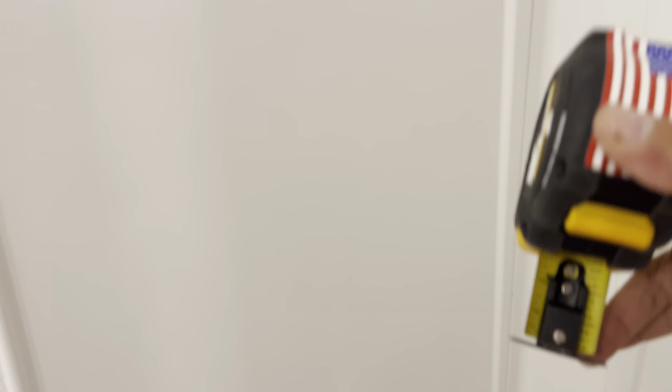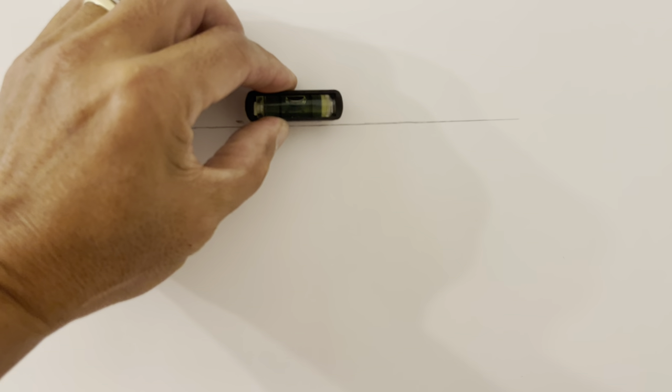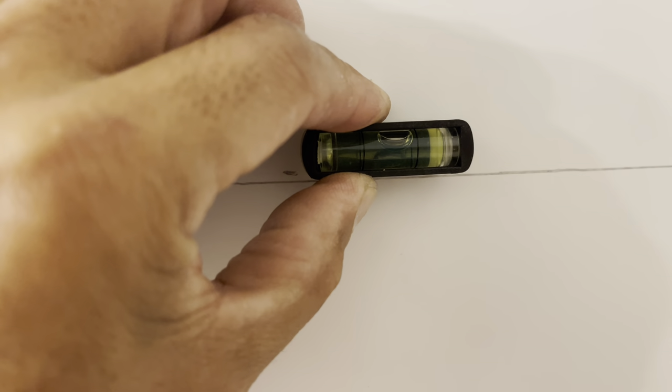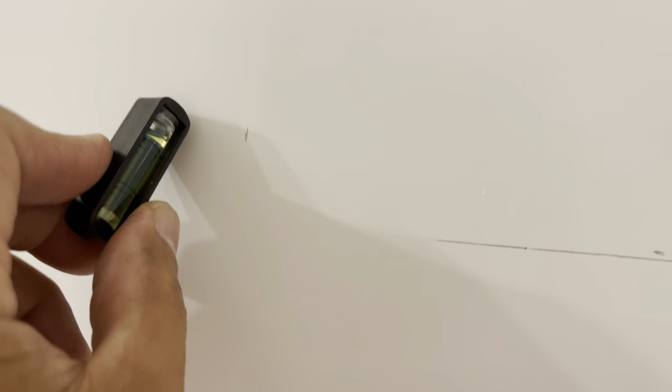We're going to figure out how high to place it - my preference is 41 inches up from the floor. On this side I also measured 8 inches over for the horizontal position. Then we make sure it's level - you can see the bubble in the level is centered right there.